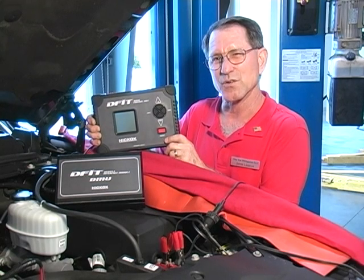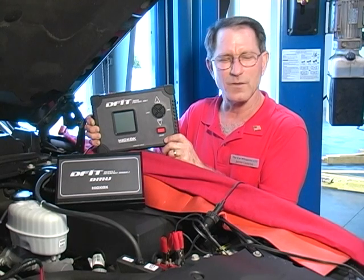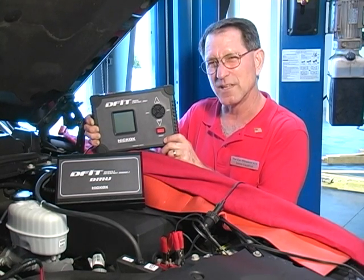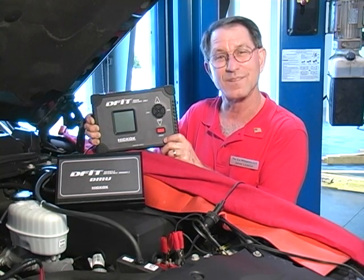The benefits of this tester are that the technician can diagnose the fuel delivery system on any Duramax diesel in approximately 15 minutes on most vehicles, and it gives them test results that no other tester does.